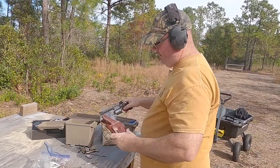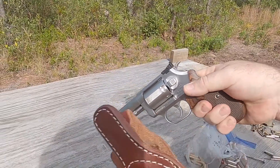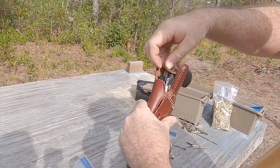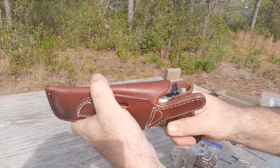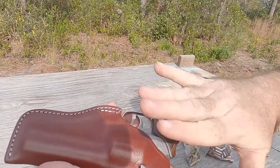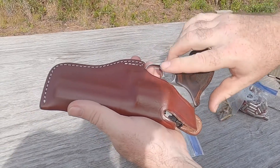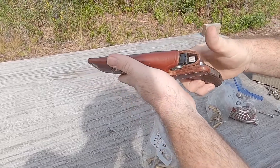I meant to mention this before — this is the holster I did a video on that fits five of my other pistols. She fits, with a little bit of movement. You can't pull the trigger all the way. This holster doesn't bother me at all, but somebody's going to freak out about it. The trigger guard is not covered up, so the trigger is exposed, but you can't actually pull the trigger.